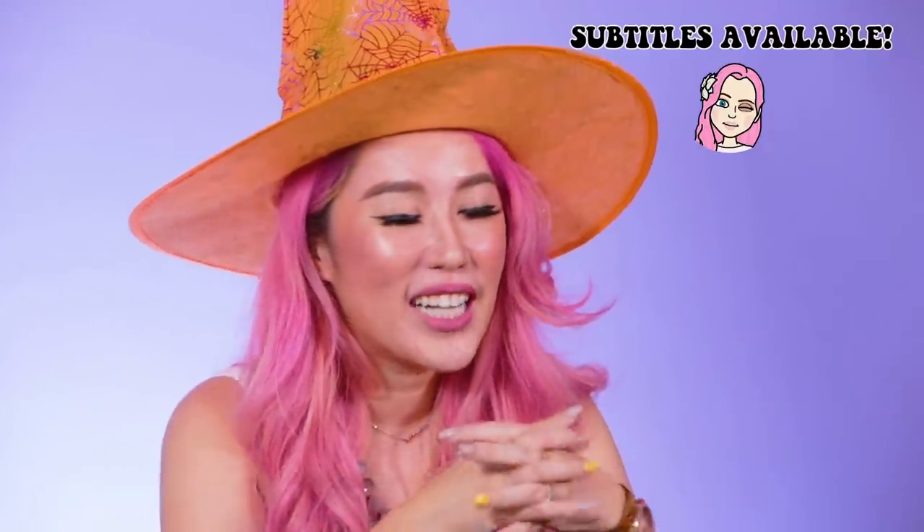It's Halloween again and today I'm gonna be doing my Halloween makeup tutorial. This year I actually asked my followers what I should do for my Halloween makeup.